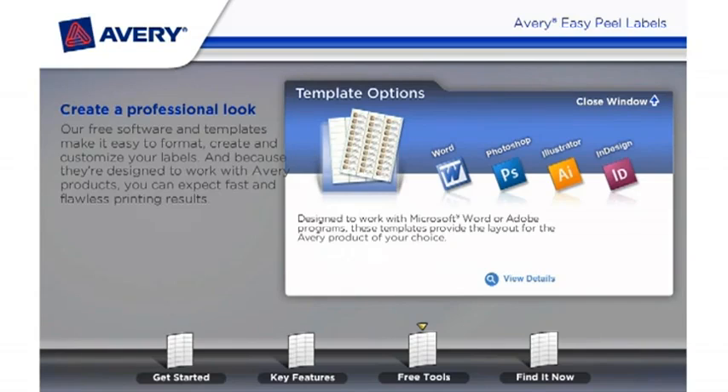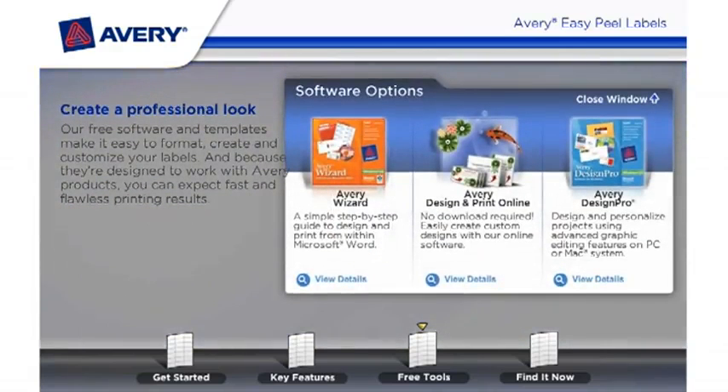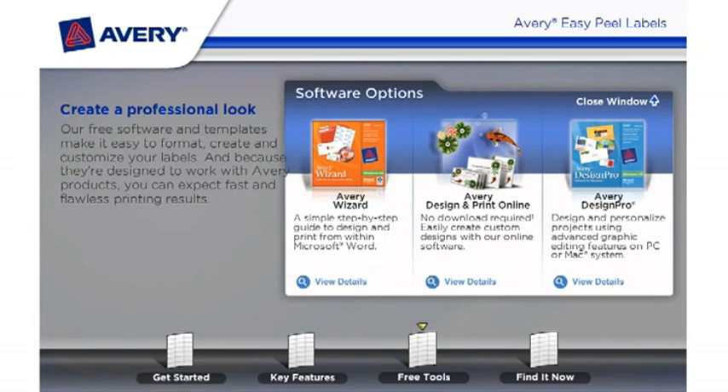Designed to work with Microsoft Word or Adobe programs, these templates provide the layout for the Avery product of your choice. With Avery software, you can choose from a variety of solutions to help you get the job done. Software options include the Avery Wizard, a simple step-by-step guide to design and print from within Microsoft Word.